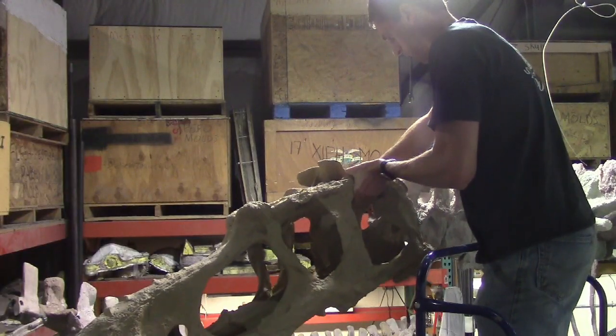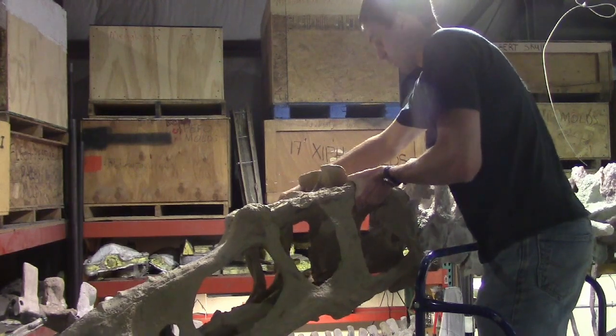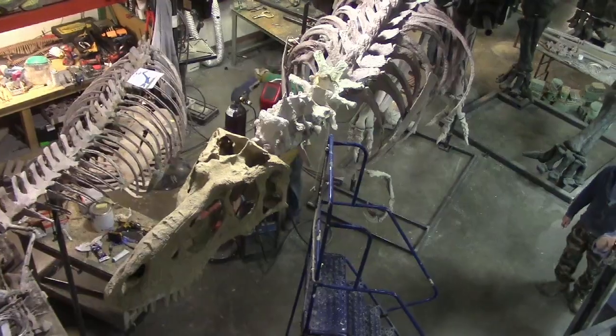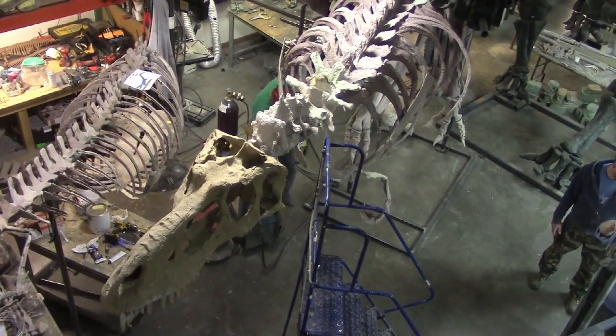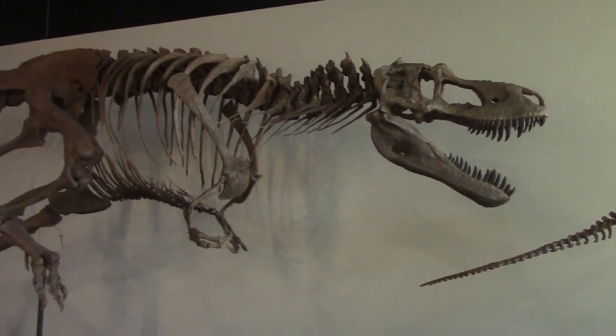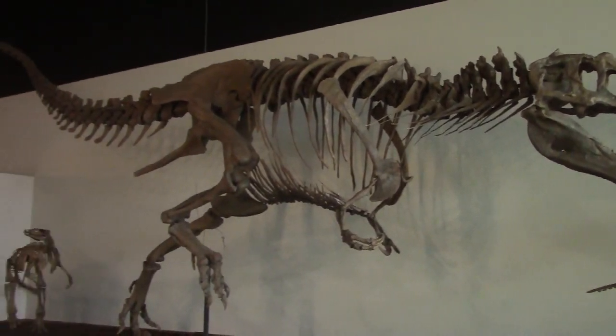At last it was time to install the skull and jaws. Getting a skeleton to this stage takes thousands of hours of work, lots of research, heavy lifting, and decision making. It's a lot of fun, and once the skeleton's up, it's totally worth it.